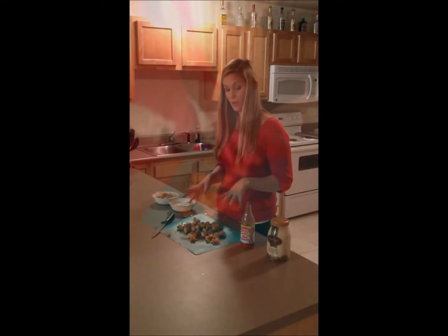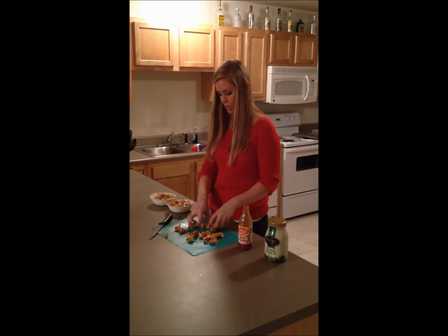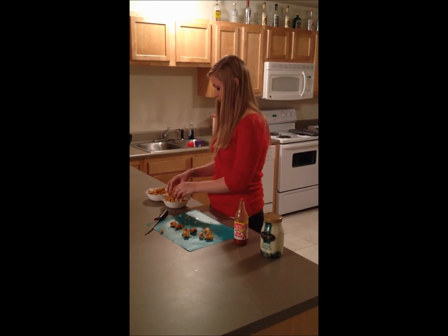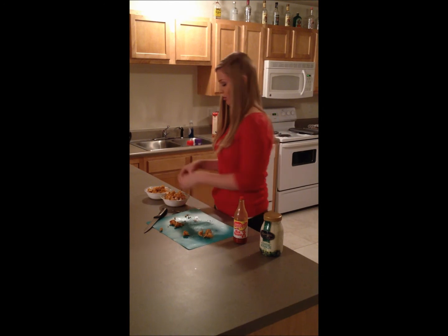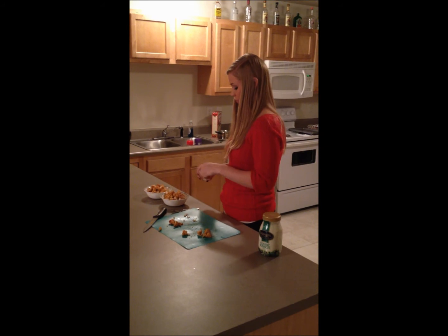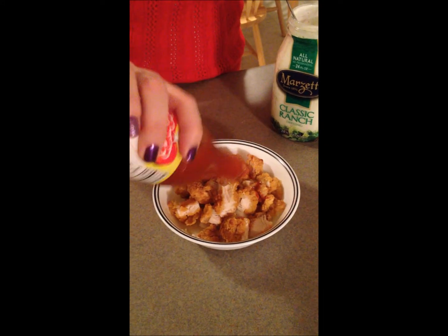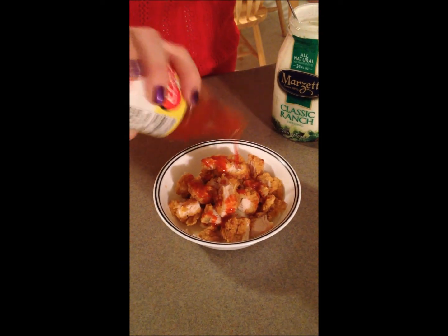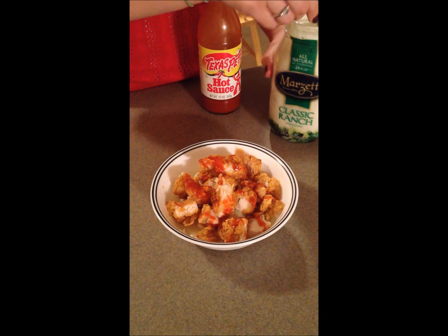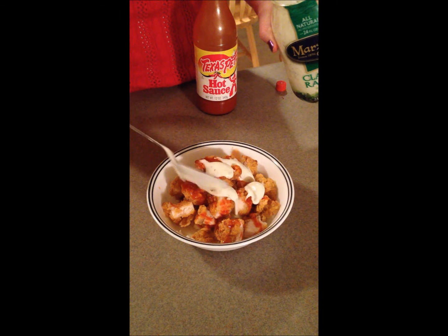Depending on how much chicken you want to put in, you want to put about a handful or so on top of your mashed potatoes. If you're really hungry, just keep on piling it up. And then you're going to take your hot sauce and just drizzle as much as you want — if you want it more hot, you're going to pour more on it. And then we're going to take ranch, or you can use blue cheese if you like blue cheese better, and take a spoonful and just kind of drizzle it on the top.